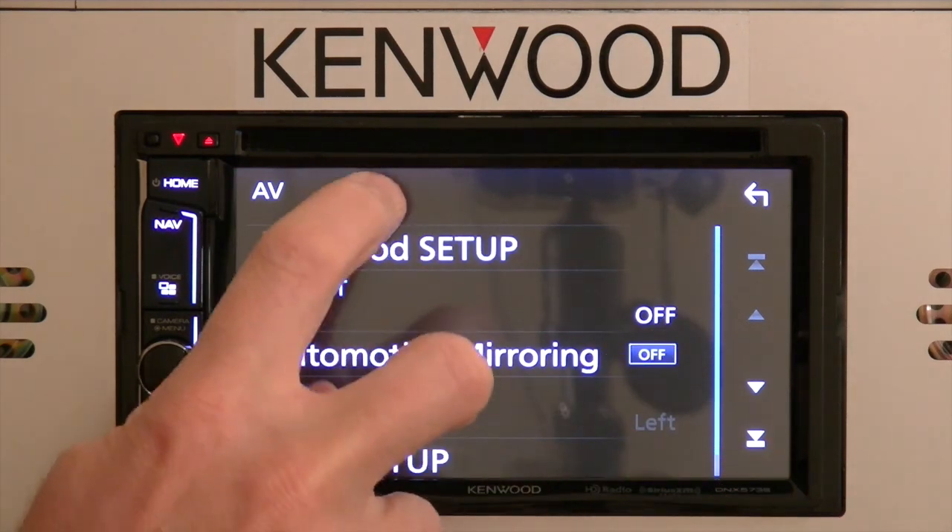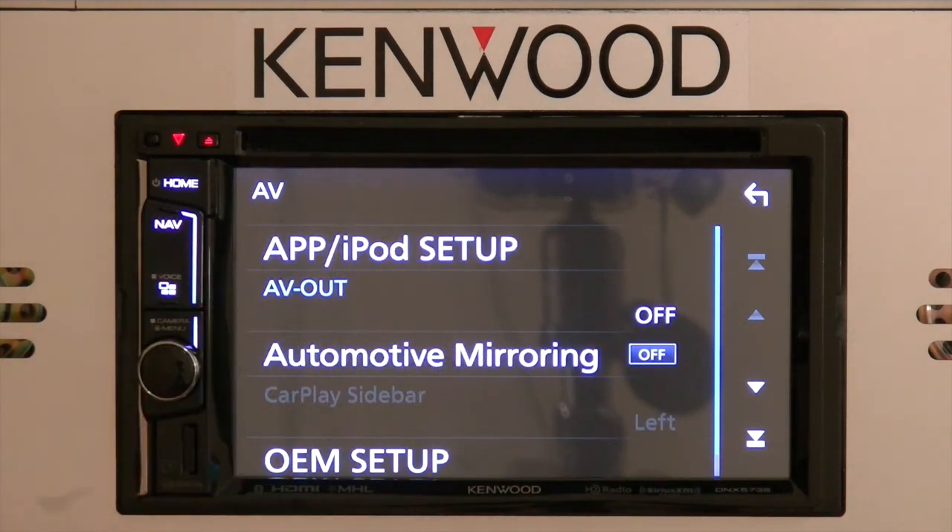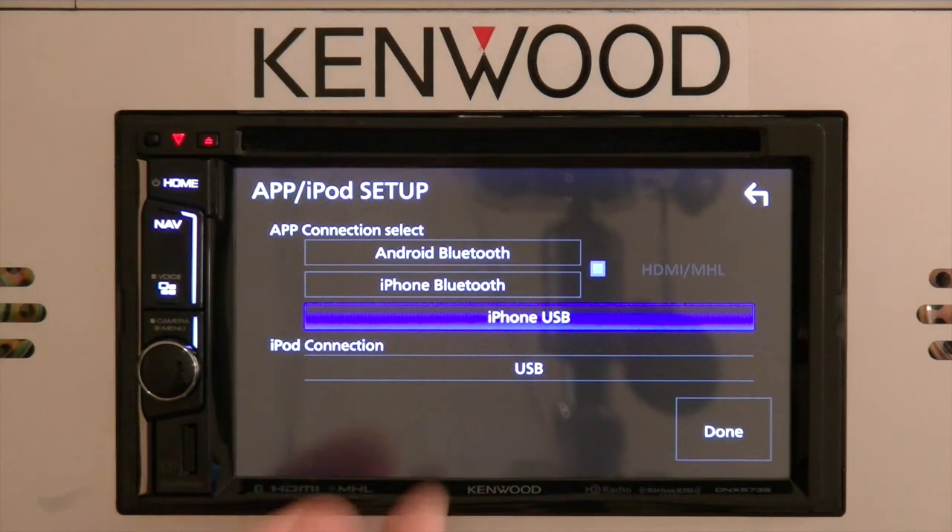By turning automotive mirroring off, that will also allow you to change your app and iPod setup menu. The app and iPod setup menu will let you select what type of phone connection you're using.